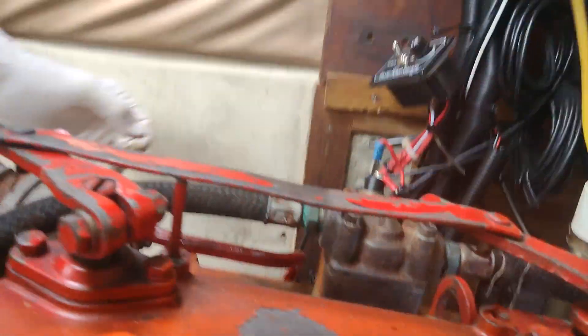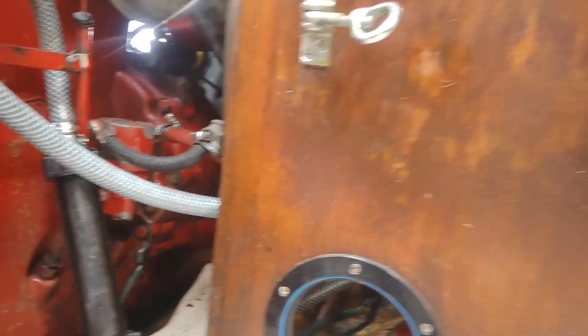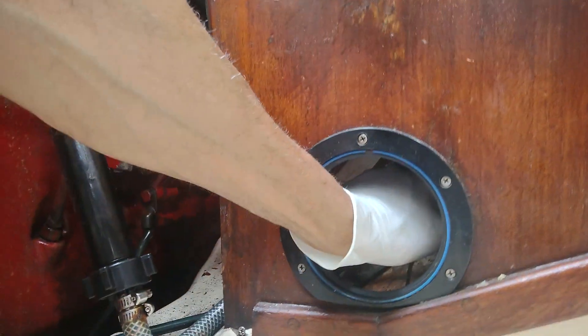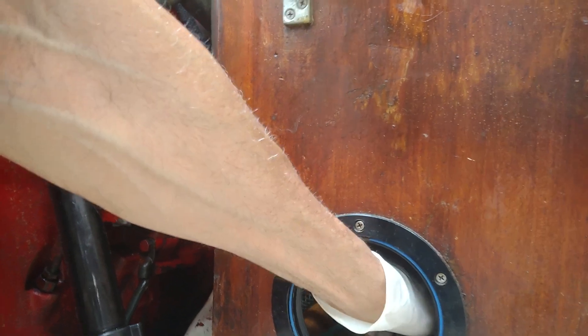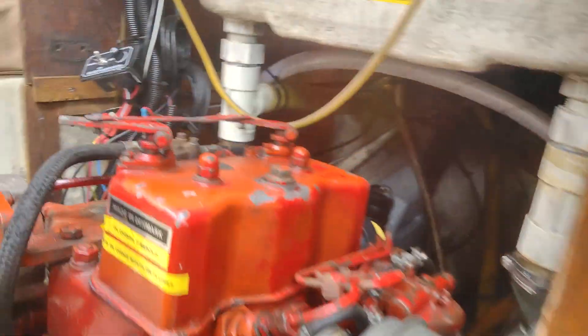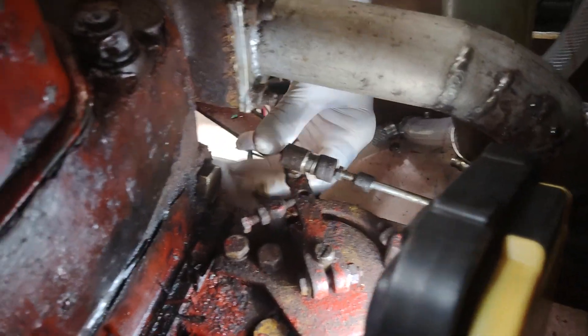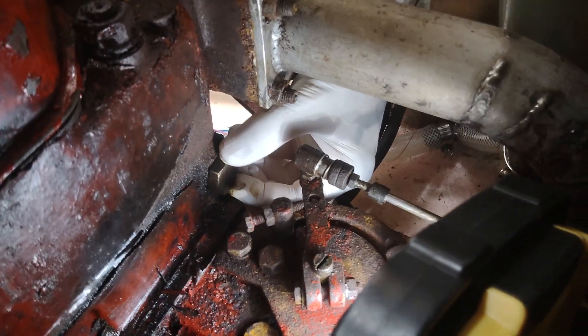You must keep in mind that the sea cock of the sea water cooling system must be off, otherwise all the water is going to come out from this hole after you undo the bolt. This is very important.